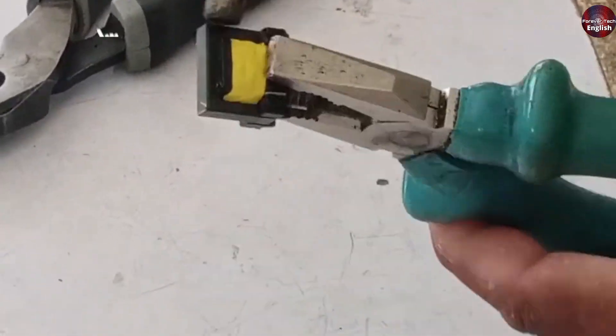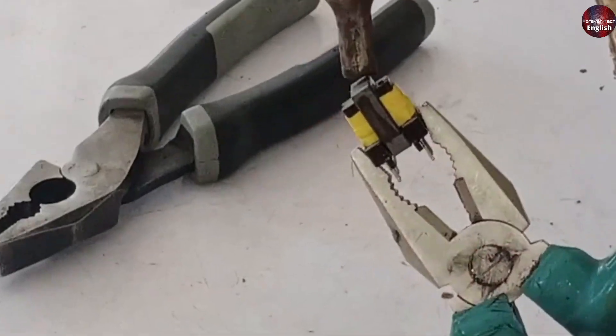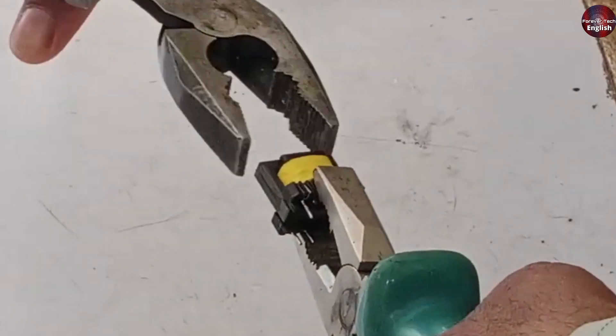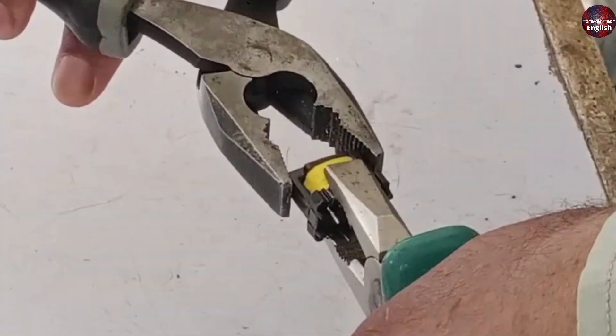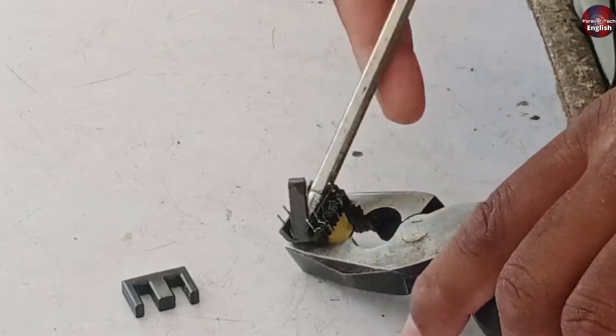Heat it to around 220 degrees, but not more than that. When you've heated it to around 220 degrees, you can easily remove the ferrite core. Now watch as we take it out — we'll also take it out from the other side.